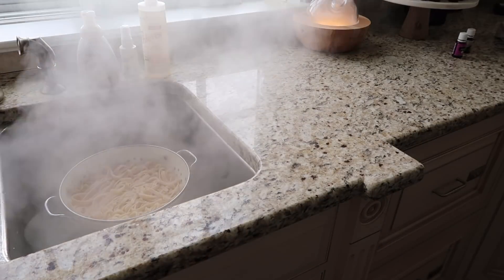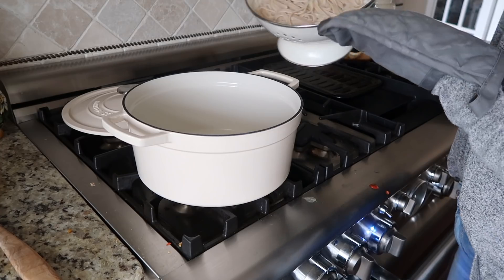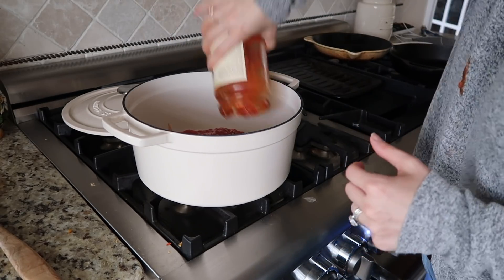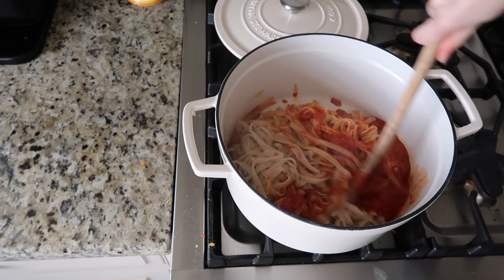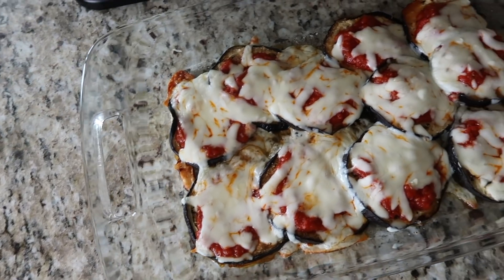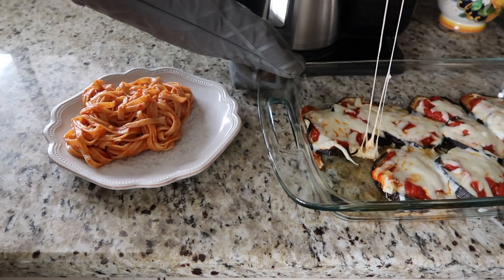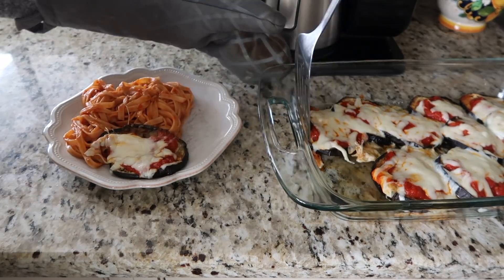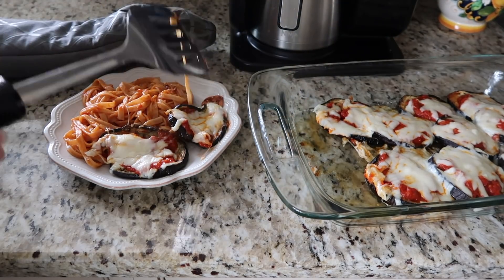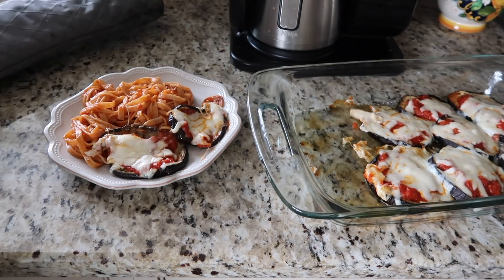Once the pasta is all cooked, I drain it and throw it right back in the pot — that's where I mix the sauce in. This way you don't have to heat up the sauce separately; you just dump it right on, maybe with the pot on low heat, distribute all the sauce, and it's nice and hot. Then it is time for the eggplant to come out of the oven. The cheese is really bubbly and melty — it is just eggplant perfection. I usually serve a little bit of the eggplant parm over the pasta, and my whole family loves this recipe. You would never even miss the breading.